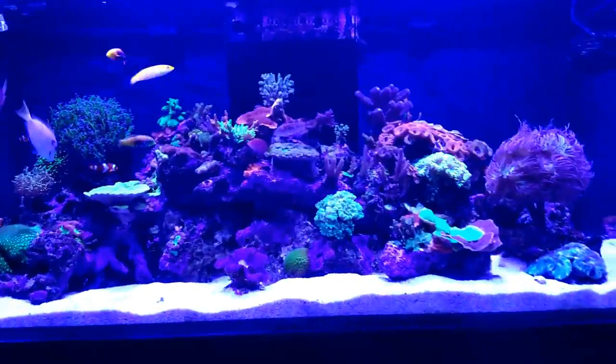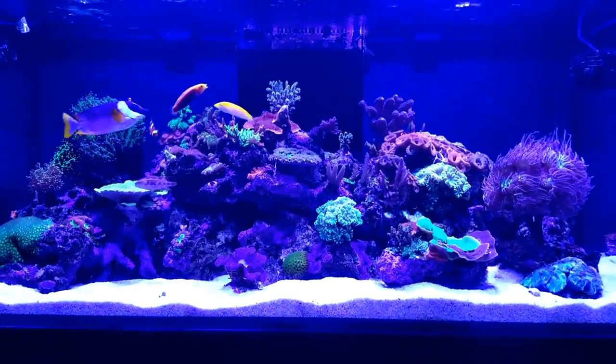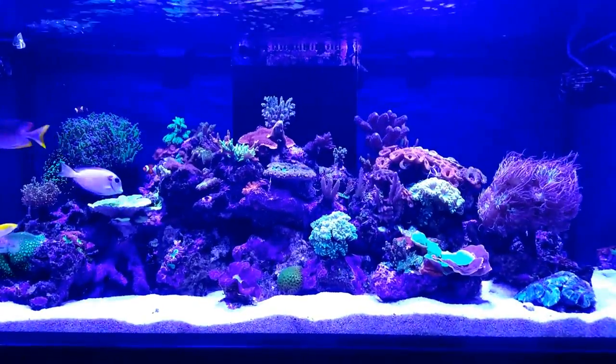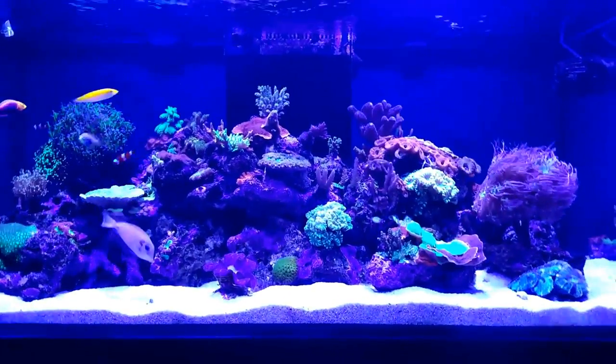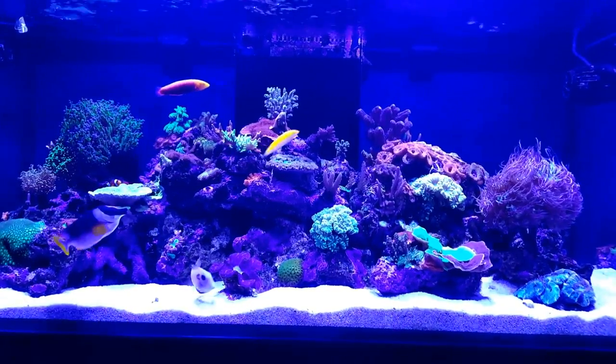It shouldn't be all over bubbles — if it's all over bubbles, it's too low in your baffle, so just raise it up a little bit.